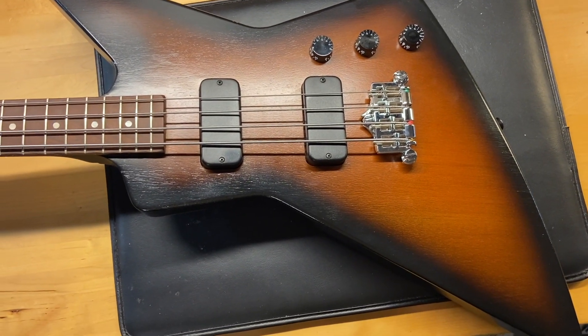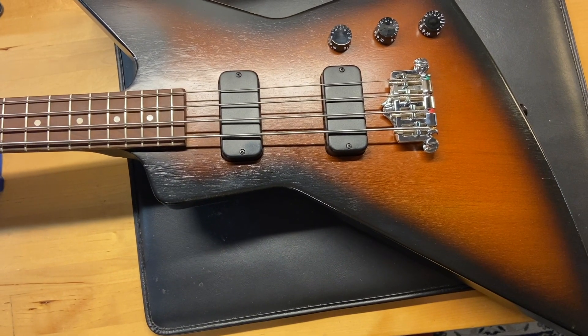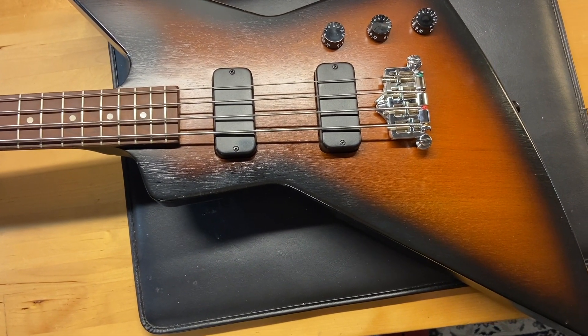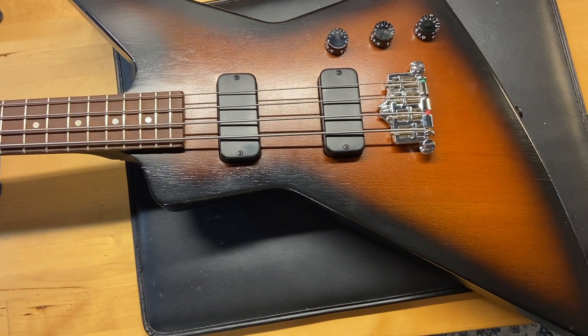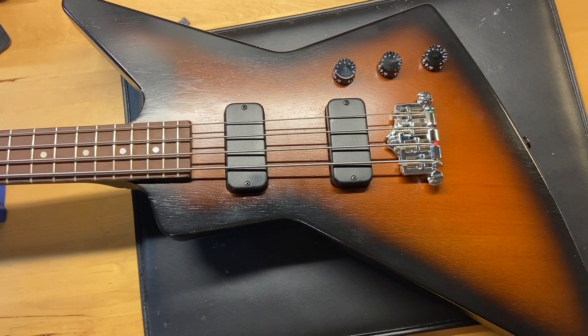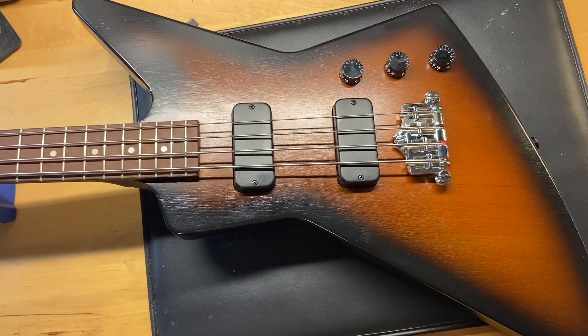Here we have a 2012 Gibson Explorer Bass in tobacco sunburst — really pretty wild looking bass. You don't see these very often. It has the original case and is in very good condition. As far as the bass condition, I give it a 9 out of 10 — we'll call it excellent. It just has some light scratches and a few small dings.